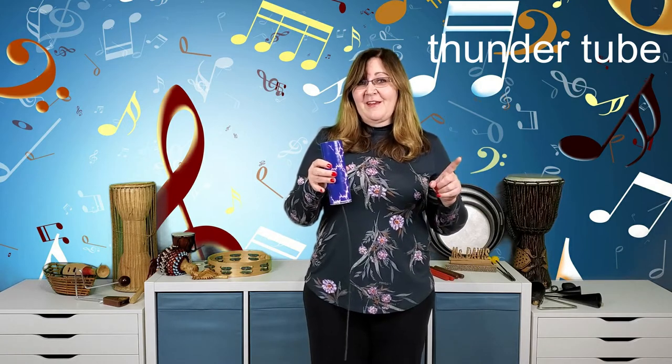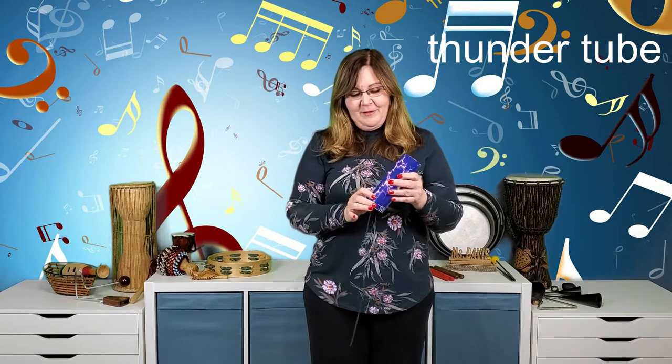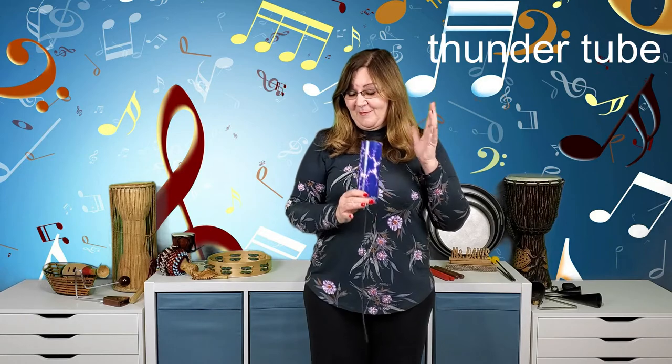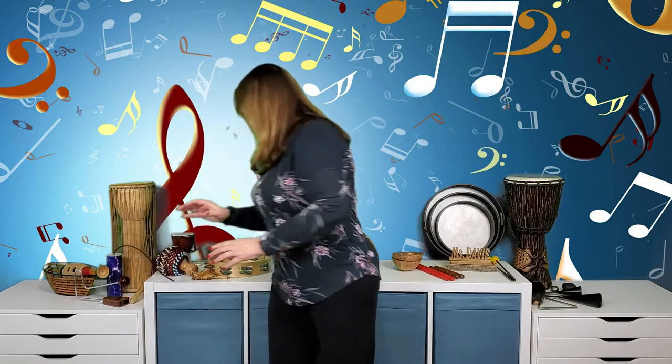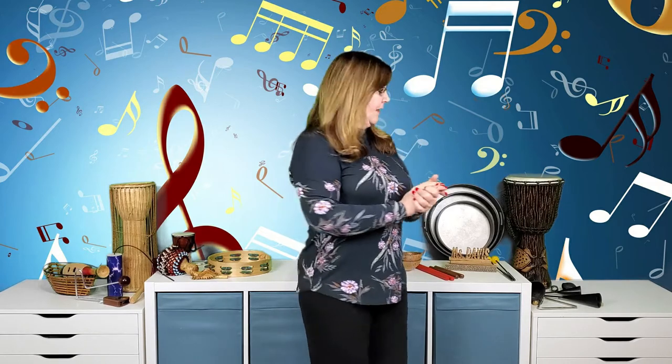When I do a rainstorm activity in my classroom, a lot of students are waiting to be called to play the thunder tube at the end. Unfortunately I only have two, so only two children get to be the lucky ones. I actually have a bigger one at school that's even deeper and louder.